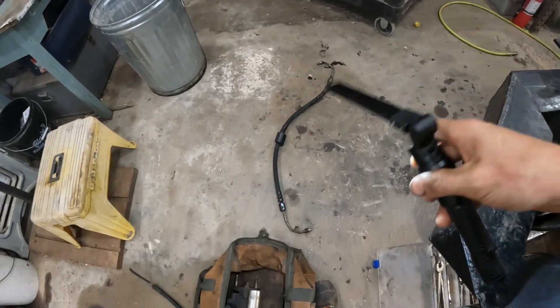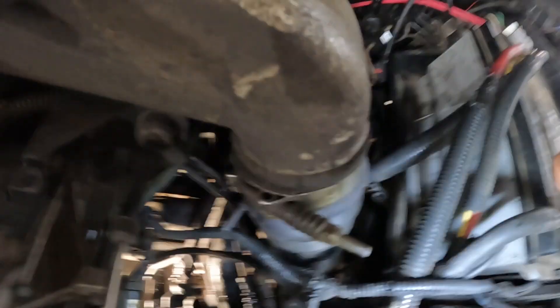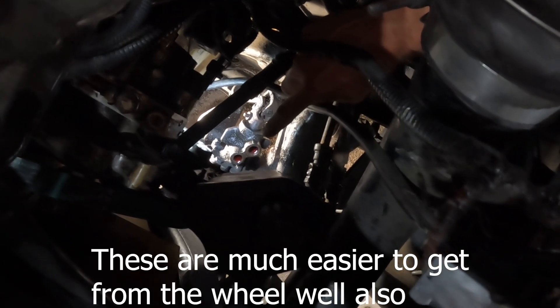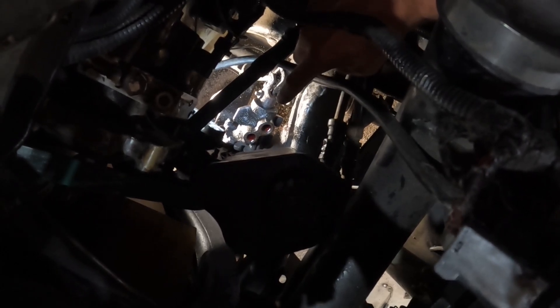I did take off my hoses to replace. When you go to disconnect them, you'll find there are two that are harder to get to, and they're also a lot more likely to have problems coming off. So these two that go into the steering gearbox right here are a nightmare to get off.